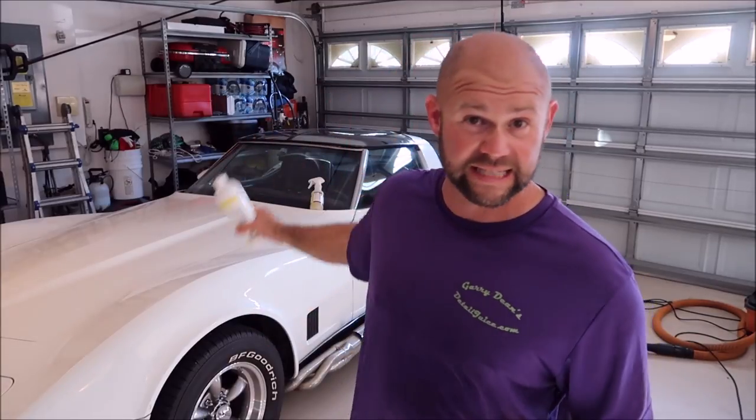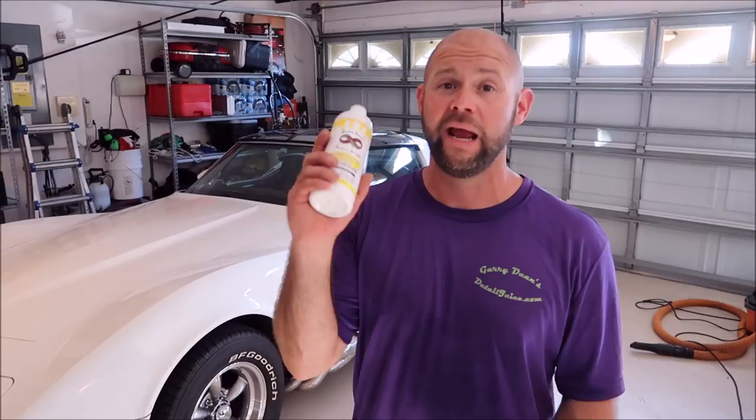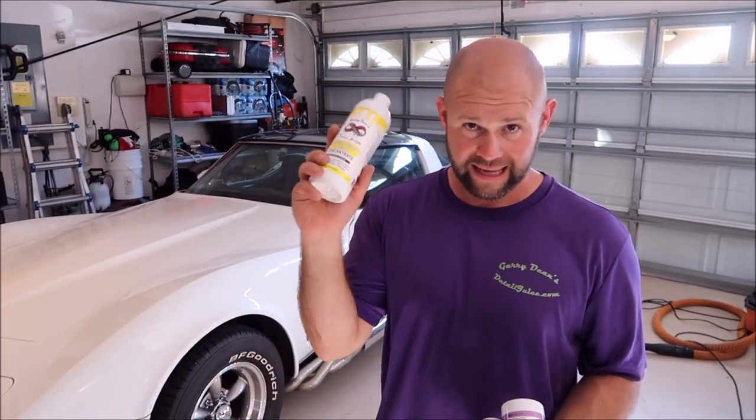Just like the name suggests, you can use Infinite Purpose Cleaner on the inside — on your leather, door panels, dash, carpet, headliner. You can use it on the outside on the paint to remove bugs, remove the browning from tires, clean brake dust off your wheels. It's pretty amazing, and one gallon makes up to seven gallons of ready-to-use product — this is concentrate.